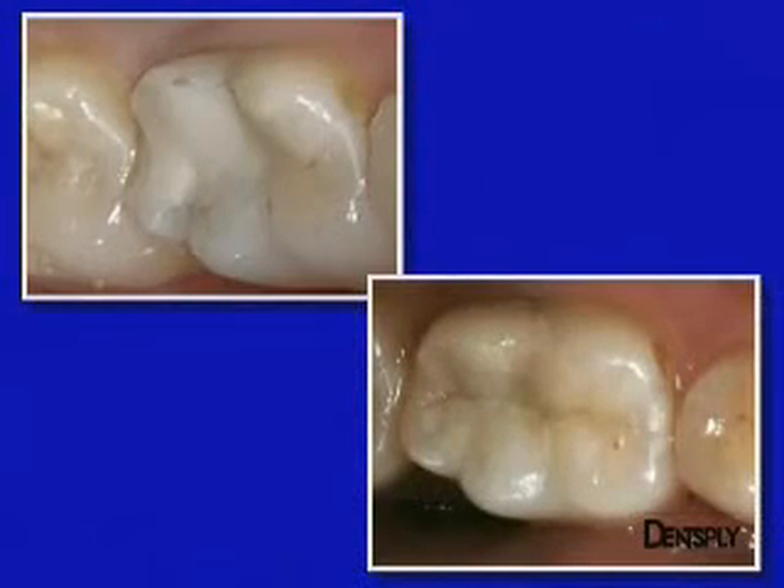A few weeks later, the good aesthetic and functional integration of this Ceramix Mono restoration — which it must be remembered was applied with a single shade — can be assessed. It yields completely satisfactory results.